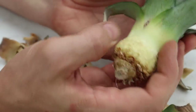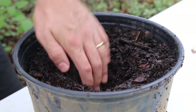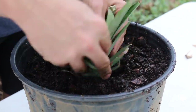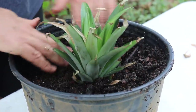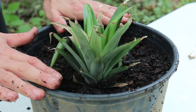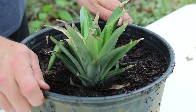Now that you have it like this, it's time to plant it. I've got a pot of soil here, just regular well-draining potting soil. Pineapples actually don't like a lot of water — they can handle it with good drainage, but they don't like it if it stays soppy. I'm just sticking it in there, firming the soil around it, and that's it. Now you can take this and put it in a sunny spot and it will start rooting and growing before you know it.